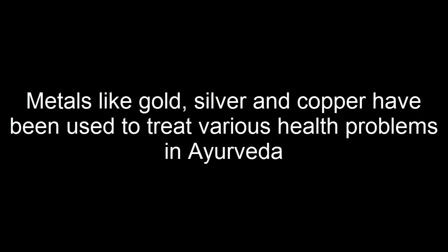Healing with metal is an ancient Ayurvedic therapy. Metals like gold, silver, and copper have been used to treat various health problems in Ayurveda.